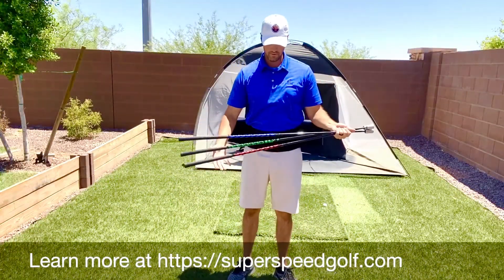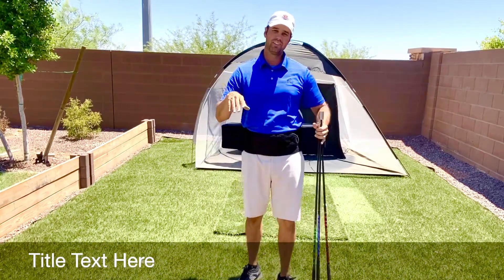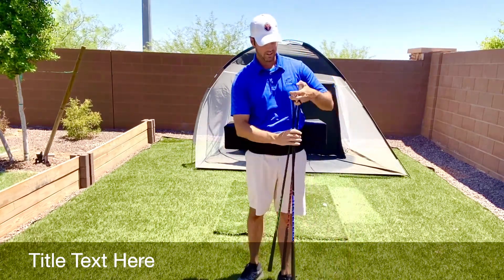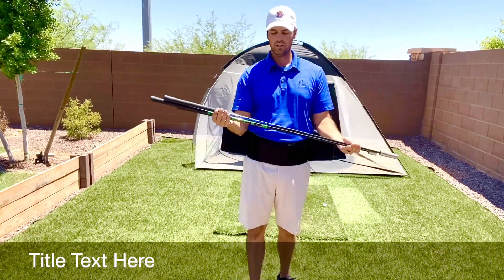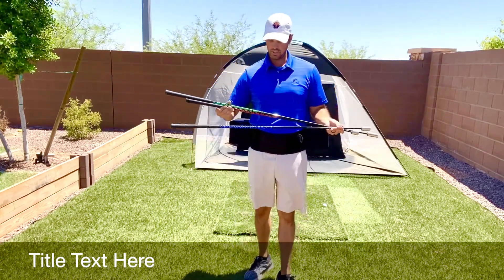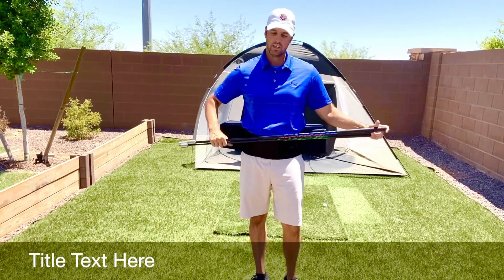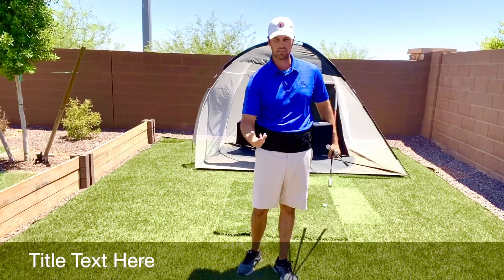We've got the G-Box, and now we have the SuperSpeed sticks. These come in junior and adult sizes, different heights and strengths. Right now I have the adult set. It also comes with a yellow one, which is the lightest — that would be for the ladies. So it goes super light, light, medium, and red is the heaviest. If you buy these and go on the website, it gives you exact sequences you should do and how to practice them to gain speed.